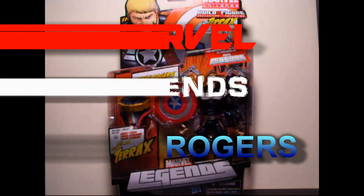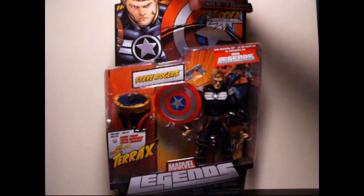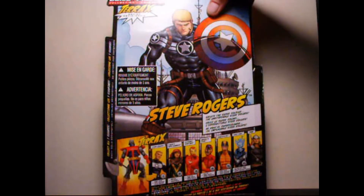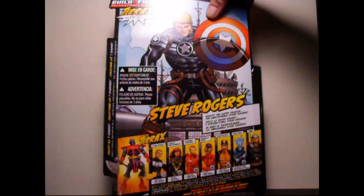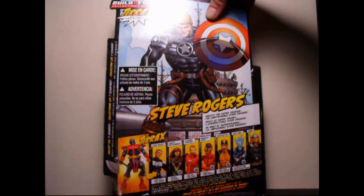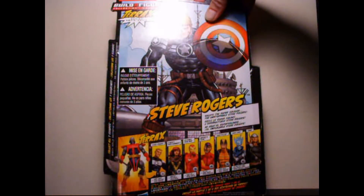We have Marvel Legends Wave 1, the revamp of the Marvel Legends. We have 7 figures — just take a quick look at the package here. We have Steve Rogers first, then next up we have Hope Summers, and then Iron Man, Claw, Constrictor, Ghost Rider, and then Thor. So we're going to work our way through the list. The last review will be Thor, we're going to go in order.